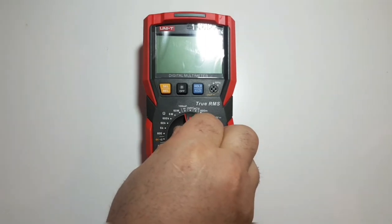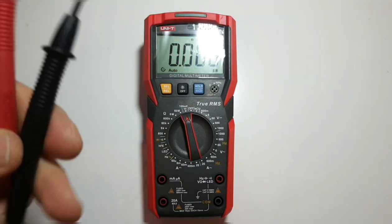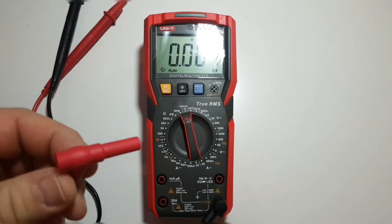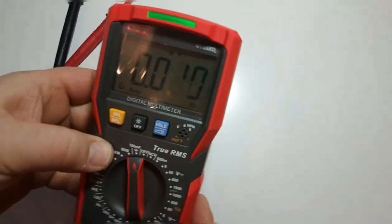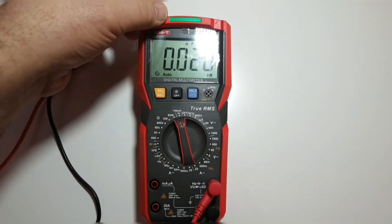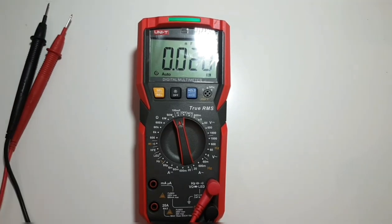Let's turn the UT89XD on. We get a beep and we're in capacitance mode. Let's plug in the leads. Watch the light when I plug in the probe. Not only does the display show the capacitance reading, there is also an LED indicator showing when the capacitor is being discharged and charged. Good job UNI-T — you don't see that every day.